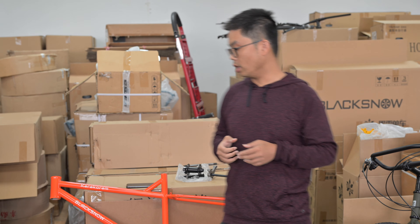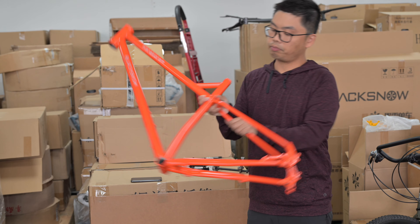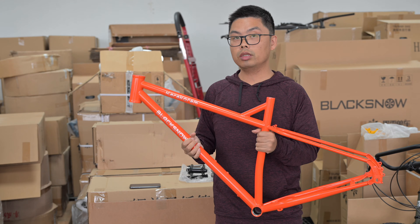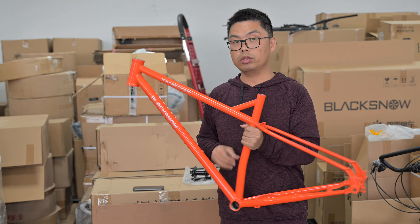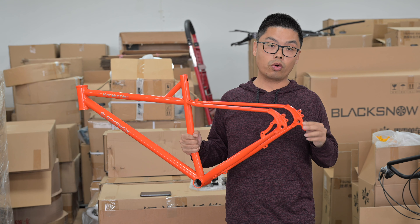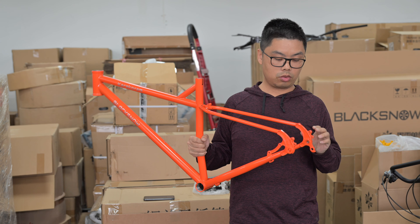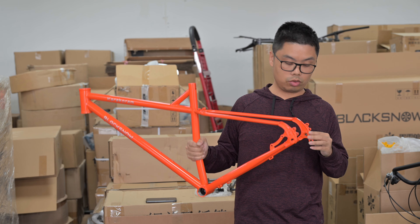Let's take a look at our model. This is our newly introduced model called Calochlume. It is our adventure model with thru-axle — especially the rear axle, which is 148 by 12. It is truly a 100% thru-axle model.